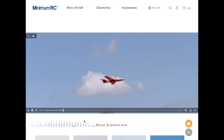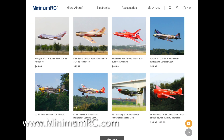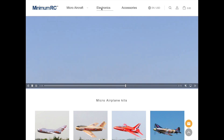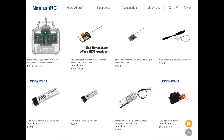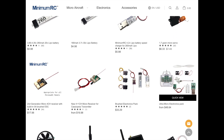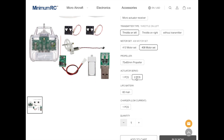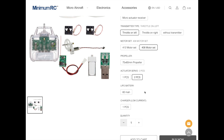Very nice website for Minimum RC. This is the initial page showing the various kits. Let's go to electronics to see what's on offer there — individual parts: receivers, batteries, transmitters. This is an ultra micro electronic pack starting from $48.64. Depending on what you select, such as the number of actuators and other details, the price may go up slightly, but it's a very nice offering.